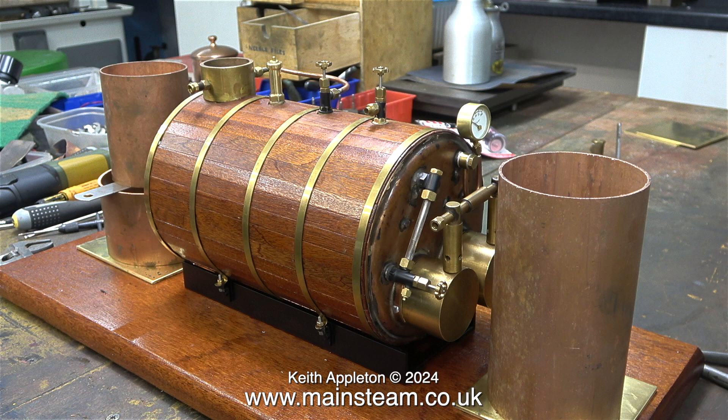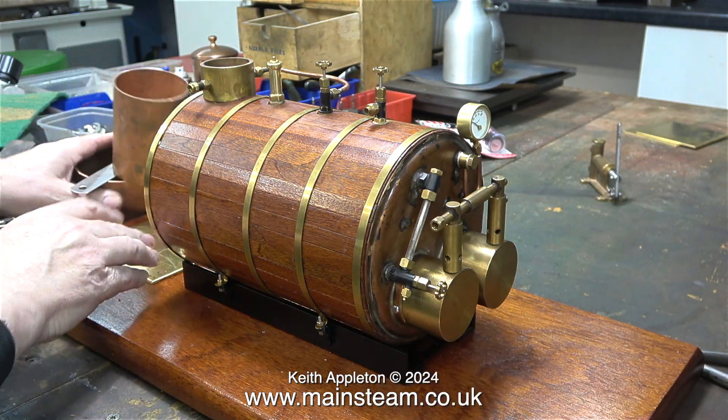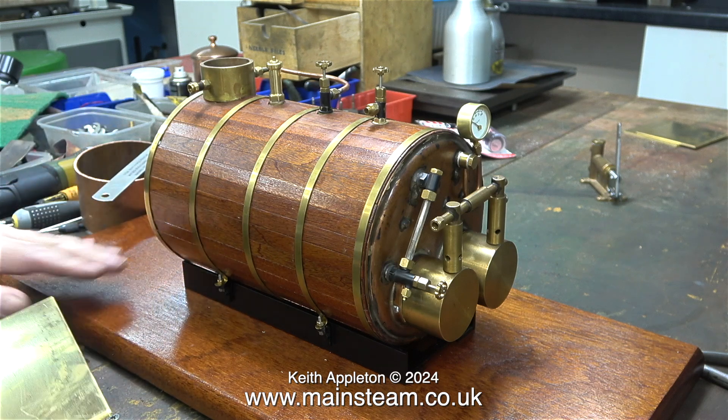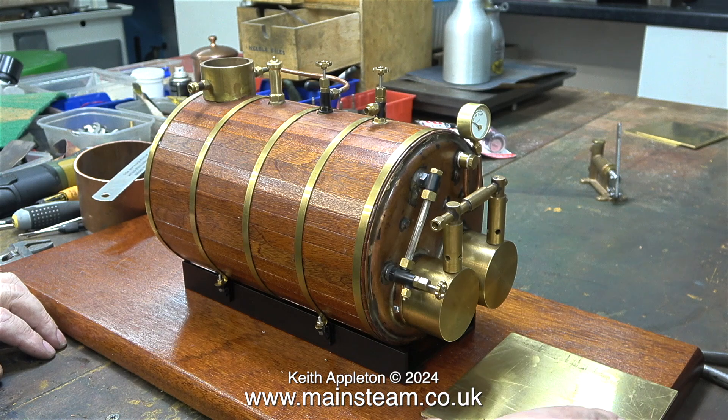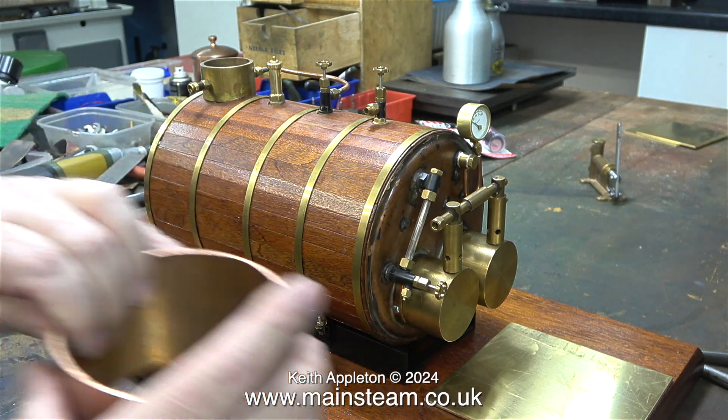It's a bit of a strange concept really, but it works. I've temporarily put the tanks in position just to get an idea of how it's all going to work, but unfortunately the tanks are in the wrong place. The special double tank needs to go at the burner end, so the boiler is the wrong way around — but this is an easy fix, I simply remove it and refit it. That's where the trouble started.